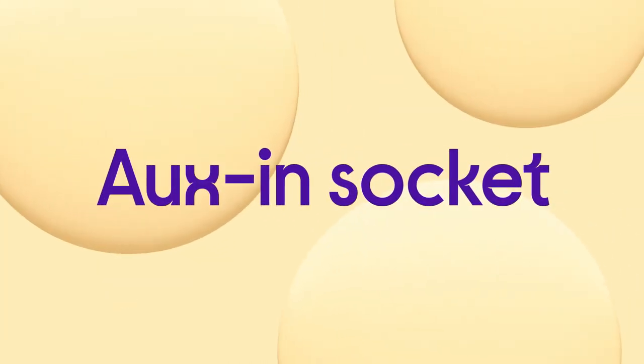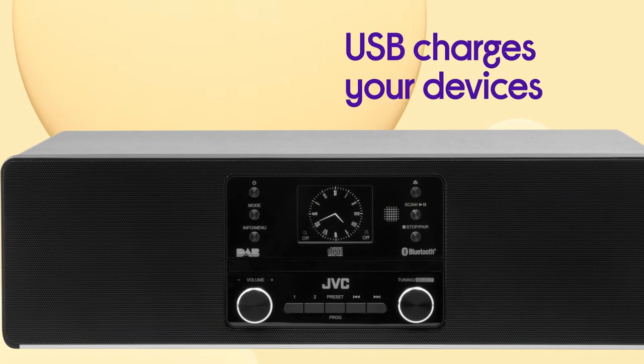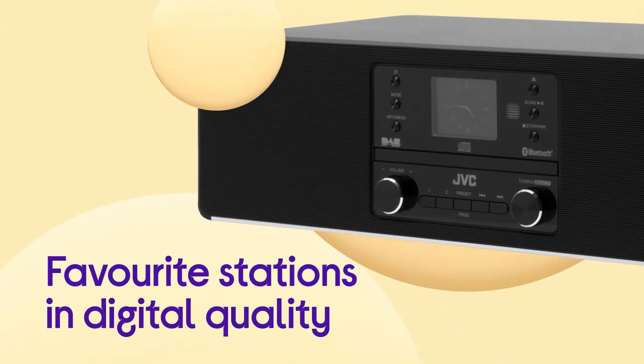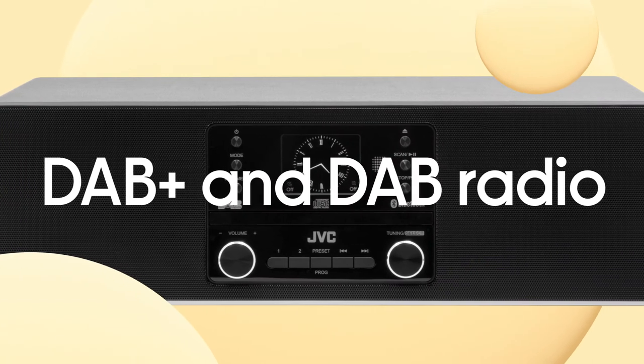If you want to plug in, you can connect via the aux-in socket or use USB and charge your device as well as enjoying your favourite tracks. You get access to all your favourite stations in crystal clear digital quality with DAB Plus and DAB Radio.